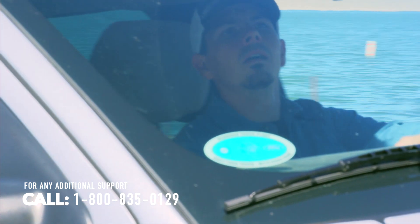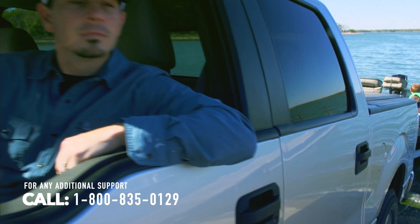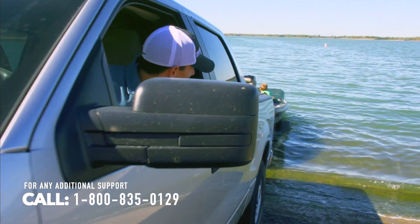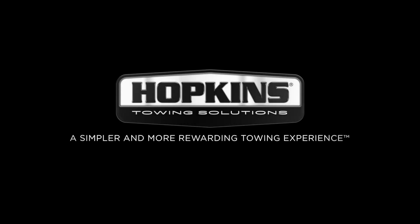If you think you need more information, call 1-800-835-0129 to speak with a customer representative. Hopkins Towing Solutions — a simpler and more rewarding towing experience.